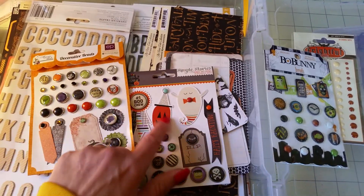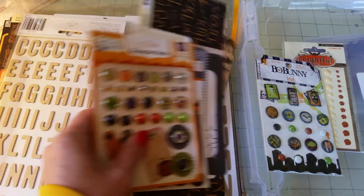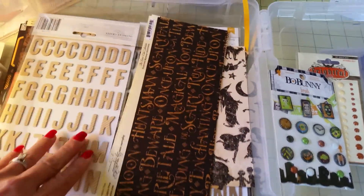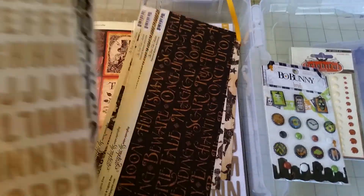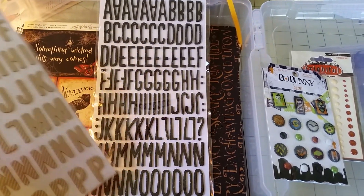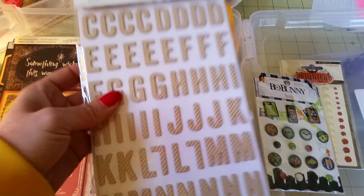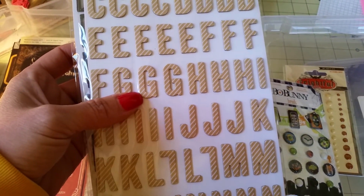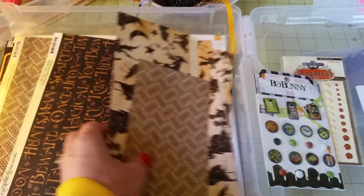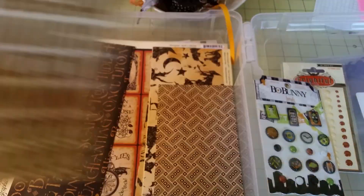Some of these are more kiddish so I'll probably use those for another project later on. For thickers I picked up a black with glitter, and this one is Print Shop — it's kind of like a taupe with a white stripe — and some scraps. Here's another thicker that's gold with a slight glitter on it.